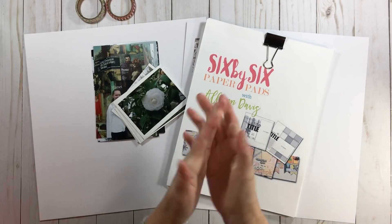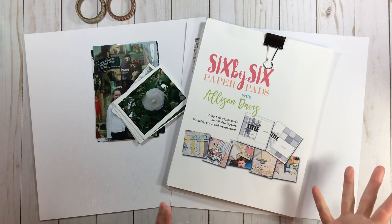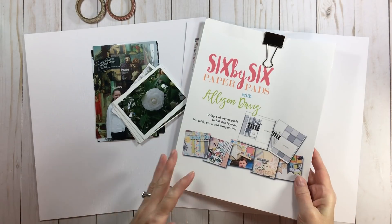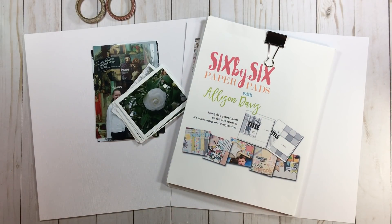Hi everyone, welcome back to RTS and welcome back to our 6x6 series. Today we are going to continue to play with 6x6 paper pads created by the fabulous Allison Davis for Scrapbook Generations. Everything you need - if you want to grab this PDF class, look below for a discount, and all the information about Scrapbook Generations is listed below. Especially look at their free sketches - it's very generous that a company offers that.